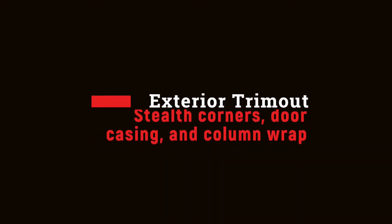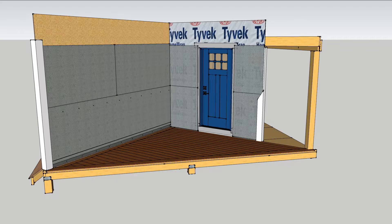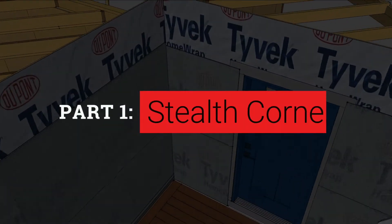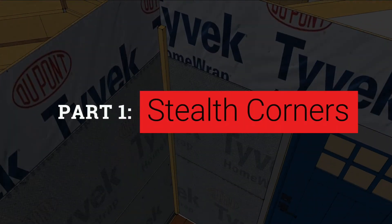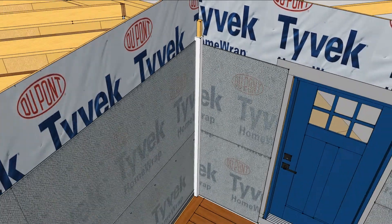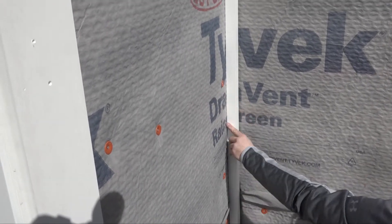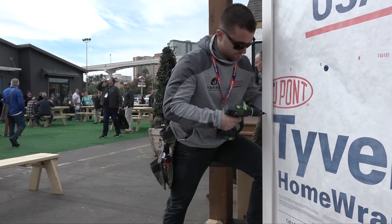Before you can cover a wall with siding you need to trim the edges, beginning with the tall vertical pieces like inside corners. For thick siding you can install a 2x2 and then rip down an outside corner to fit it. On the demo house we used 5-quarter stock on the inside corners and pre-made outside stealth corners from Versatex.